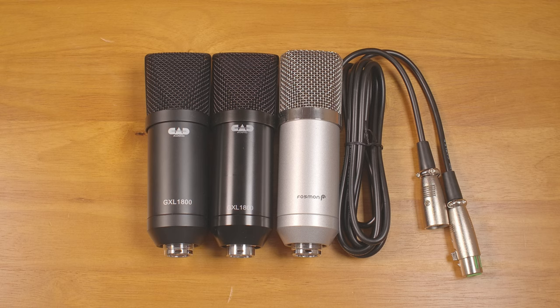Hello, everyone. I recently reviewed the GXL1800 microphone and found it to be very noisy — definitely far worse than what the spec says. I decided to get another one to see if my first one was defective.